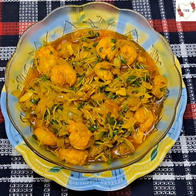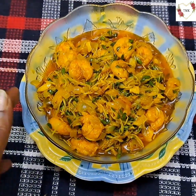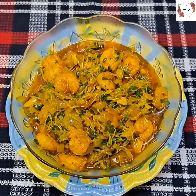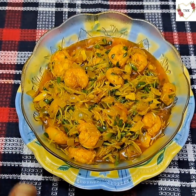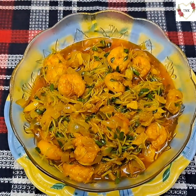Finally my recipe is ready — see how delicious it looks! You also try this recipe and let me know in the comment box. Please don't forget to like, share, and subscribe to my channel. Till then, bye, take care, and thank you so much.